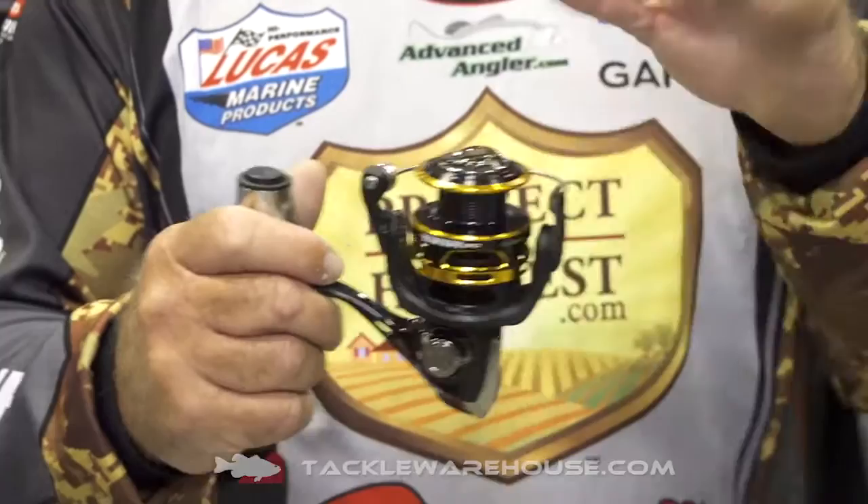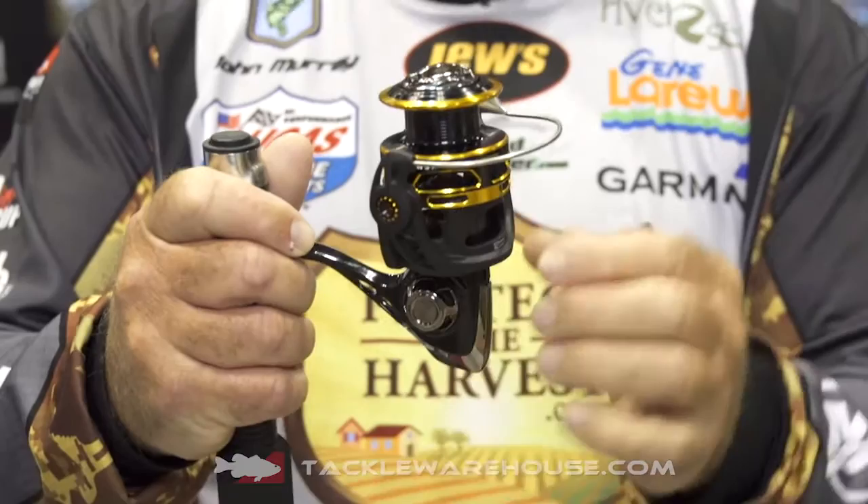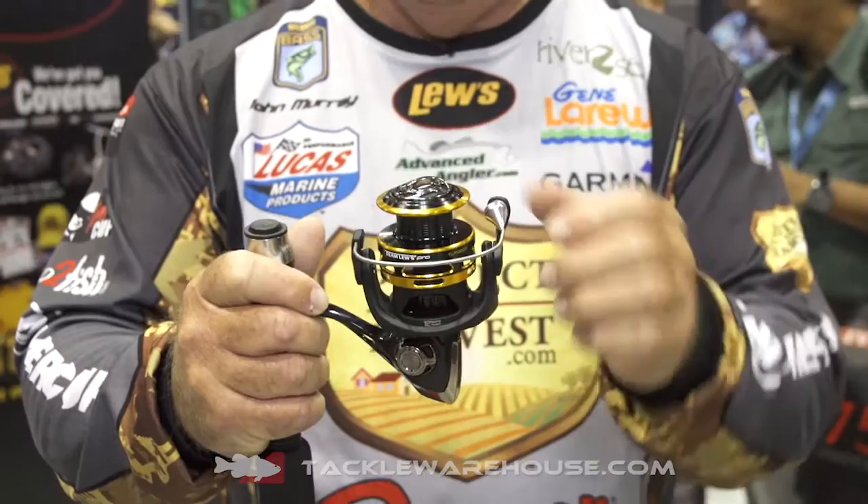This spinning reel is everything we've wanted. They put the 12 ball bearings in there, they've got the great spool, they've lightened it up incredibly with the aluminum frame. It comes in all four sizes: the 1,000, 2,000, 3,000, and 4,000.